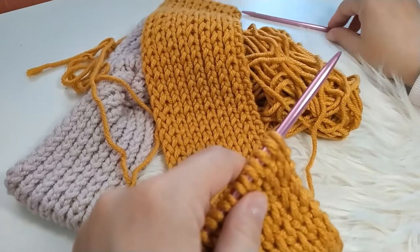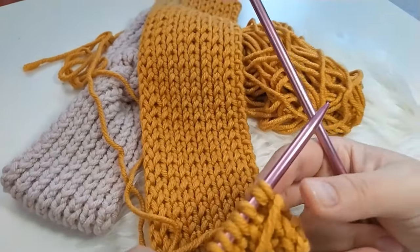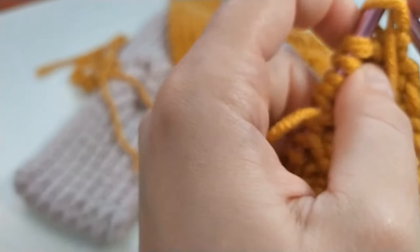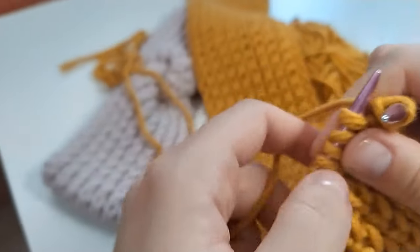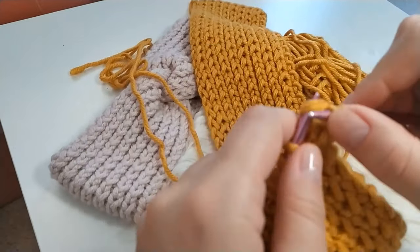And here I am with my finished 50 cm after watching two episodes of Lucifer — if you haven't seen it, I really recommend it. Now we will be casting off. For casting off we will be following the pattern. This time we're starting on the wrong side, so with the purl stitch.